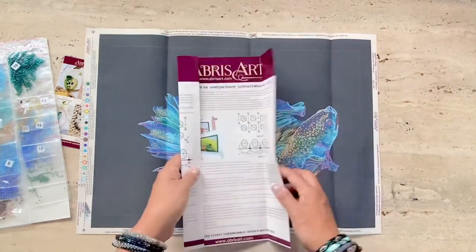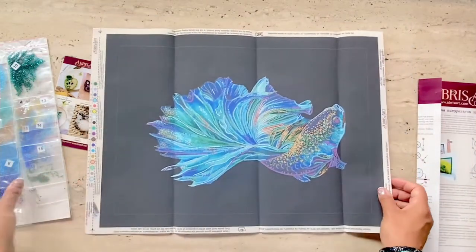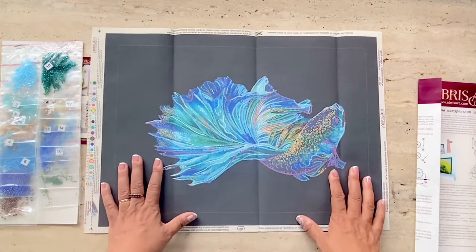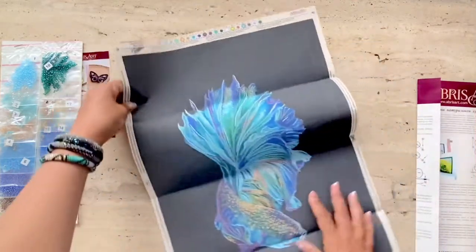I've already done some beadwork before so this is not going to be new. Do follow my stitch-along, a peek of which you'll see at the end of this video, if you want to try out beadwork.